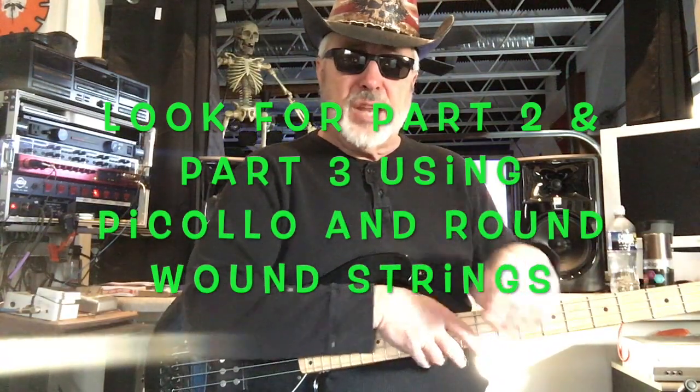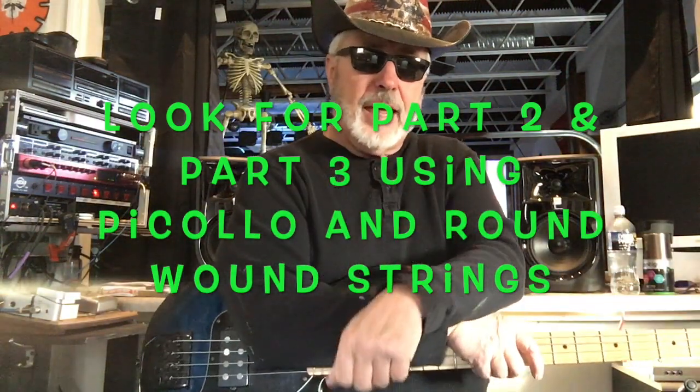That's it guys. I'm gonna get these strings changed out and I'll be back another day to show you a couple more variations with different strings on this. Stick around, we'll be right back.